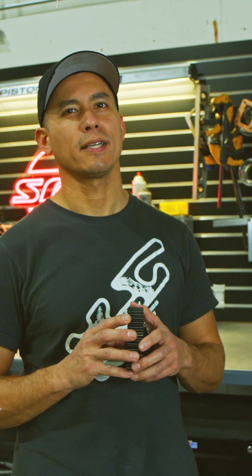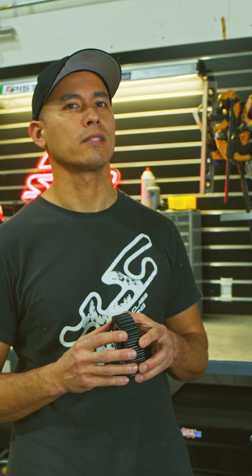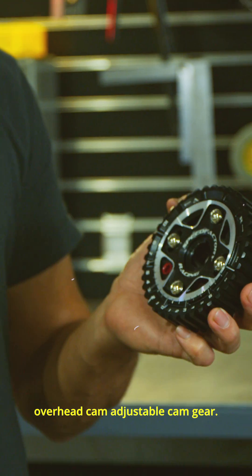Hey guys, James of Speed Factory here. I just wanted to introduce you guys to our first new product of 2024 that we're releasing, which is the D15 D16 single overhead cam adjustable cam gear.